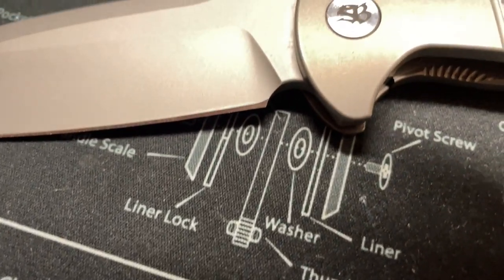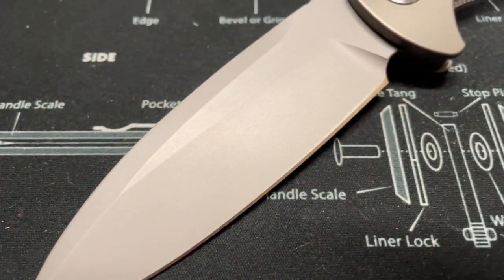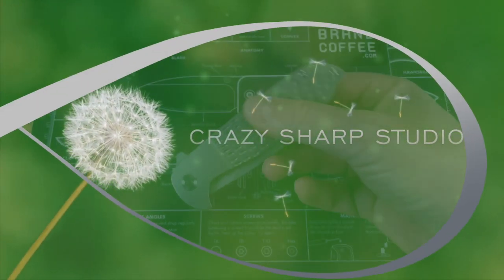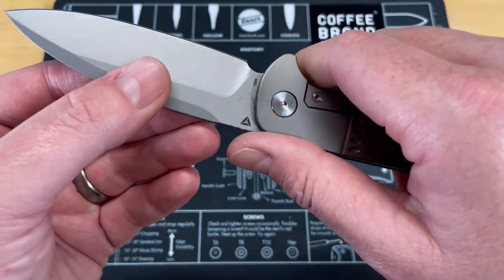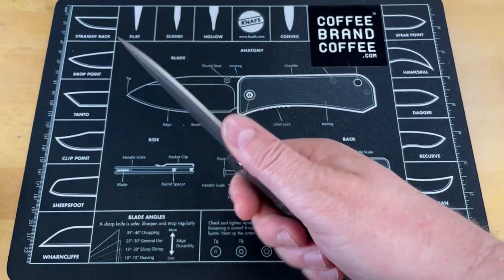We're finally getting around to looking at this Skelton Blade Works Caladan done by Tuya Knives. Jim did an amazing job designing this knife and we're just going to take a look at it from above because it is an incredibly good knife. This is the Skelton Blade Works Caladan done by Tuya Knife, and I am absolutely over the moon with how good this knife is.